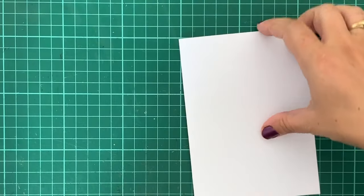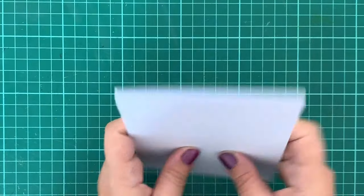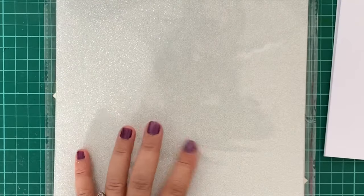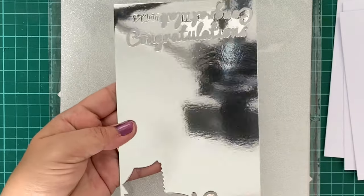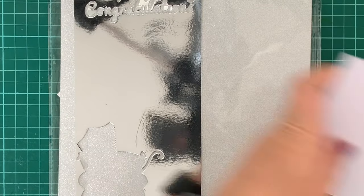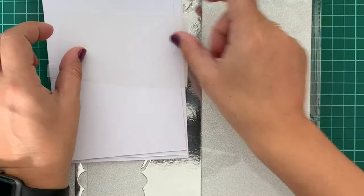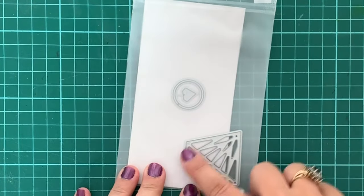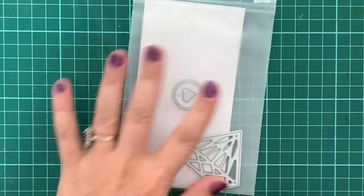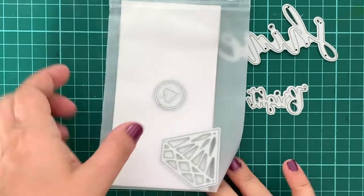The equipment you'll require to get started are two card fronts and a side-folding note card, approximately four and a quarter by five and a half inches. You'll also require some silver glitter cardstock, some silver mirror cardstock, and a piece of vellum large enough to fold in half and fit behind the die you're using as your central focal point. I also keep some typing paper on standby. The die I'm using is a large diamond, and I've got an engagement ring — I'll be using the diamond from that and the words shine and bright.